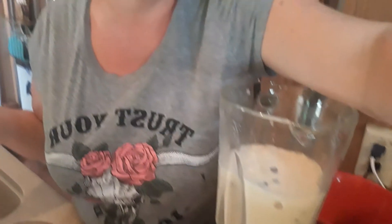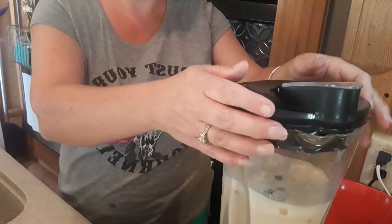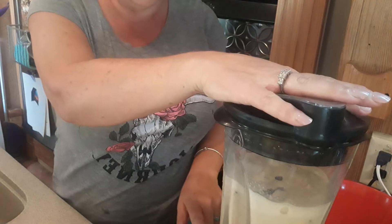I can never get this thing to sit right. Now I'm putting a little bit more ice and I'm also going to add some chocolate chips — about a one-fourth cup of chocolate chips, or half a cup, or whatever you want. Now we're going to blend this up with a little bit more ice and the chocolate chips.